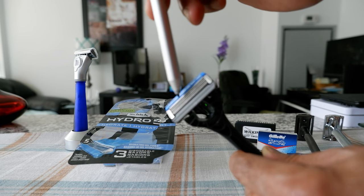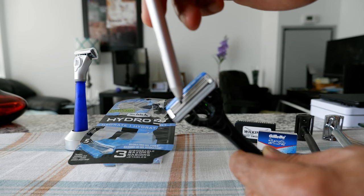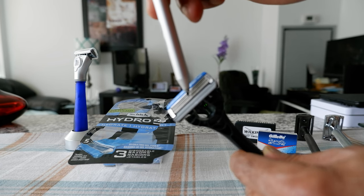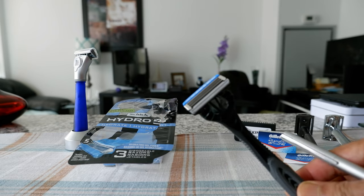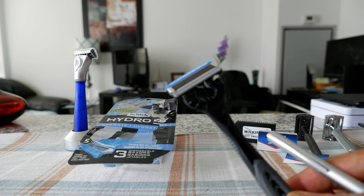So what happens after your first or second shave — that first blade is going to get less sharp, and it's going to irritate your face because you're shaving with something that isn't sharp anymore. That's how you get razor burns and other issues, which are not good for the face.